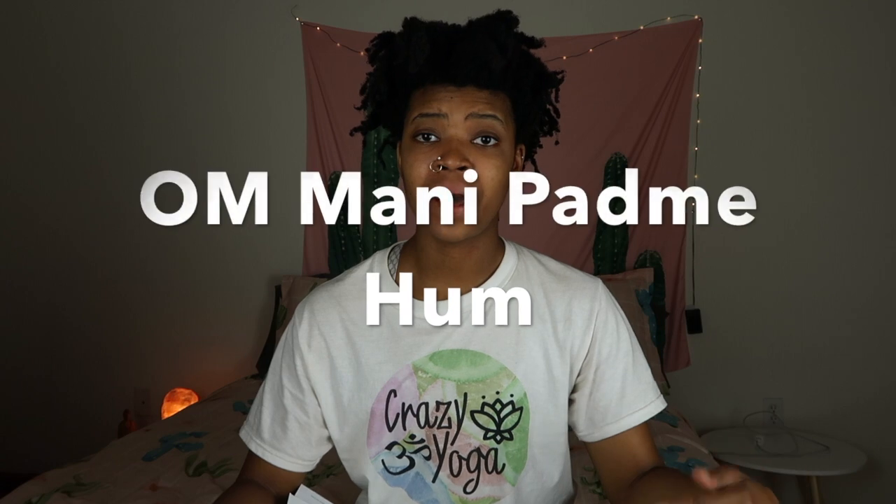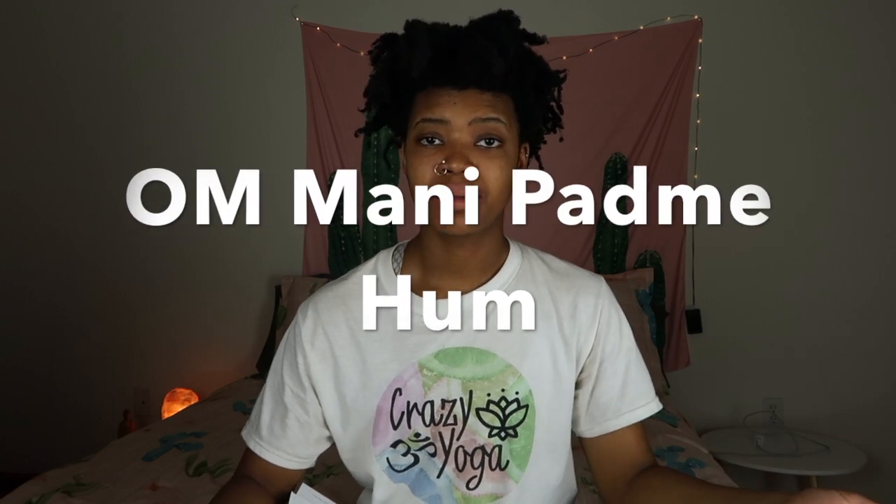Another common mantra is 'Om Mani Padme Hum.' The definition is: 'May the jewel of the lotus of the heart shine brightly, connecting us all in light and love.' That one really touches your heart — knowing that we are all connected and we're all going to grow into something magnificent.